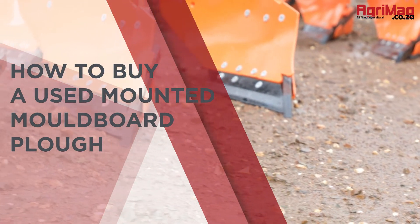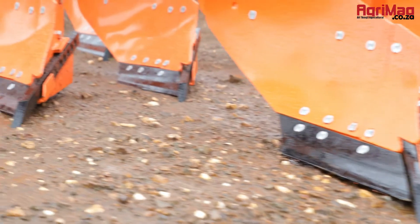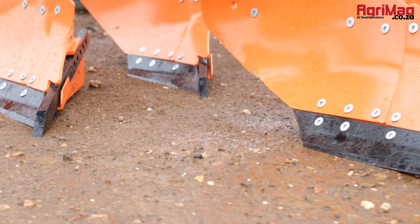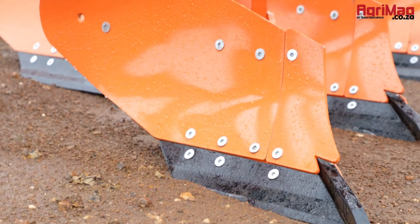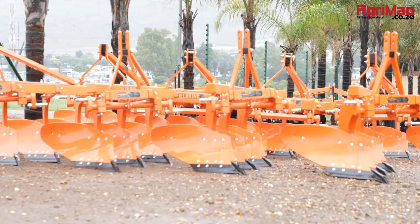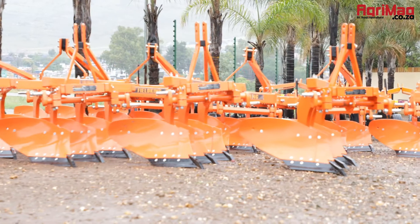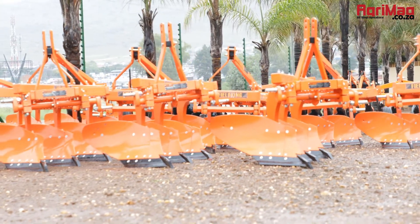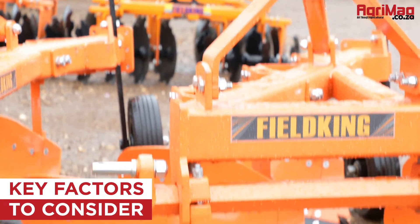How to buy a used mounted moldboard plow. A moldboard plow is a tractor-operated implement used for primary tillage operations. It cuts trash and buries it completely, and is also used for turning green manure crops for decaying under the soil, which adds humus to the soil. The working of the plow is controlled by the hydraulic system of the tractor. When it comes to buying one, there are some key factors to consider.